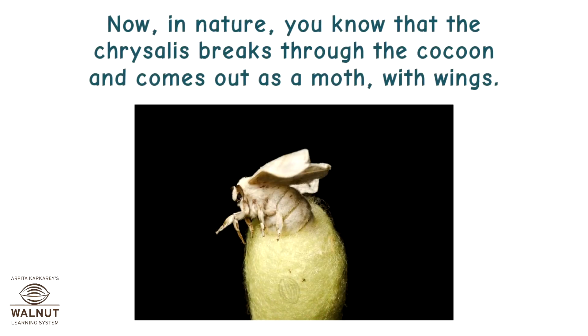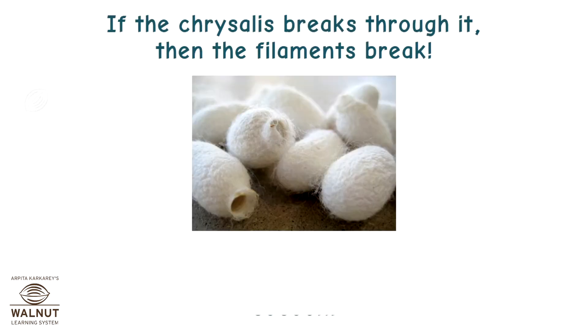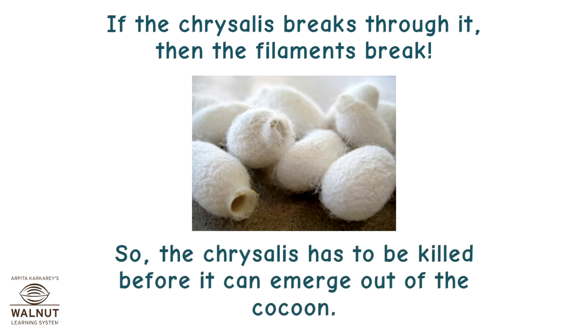Now, in nature, the chrysalis breaks through the cocoon and comes out as a moth with wings. But actually, the cocoon that it spins is the silk filament that we are looking for. If the chrysalis breaks through it, then the filament breaks. So the chrysalis has to be killed before it can emerge out of the cocoon.